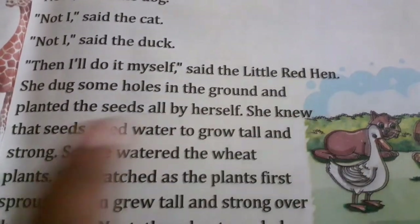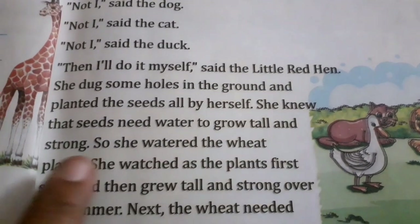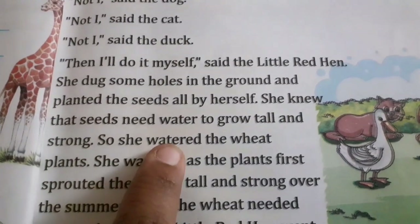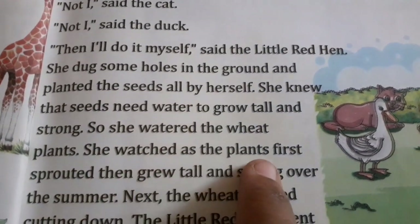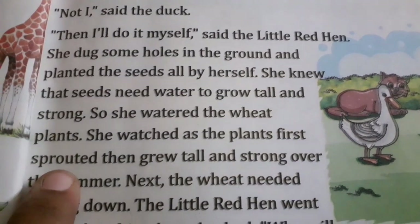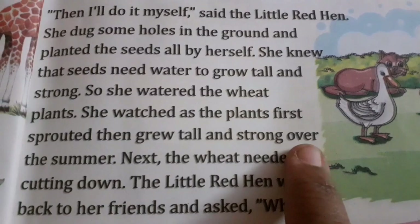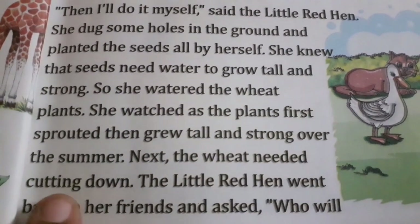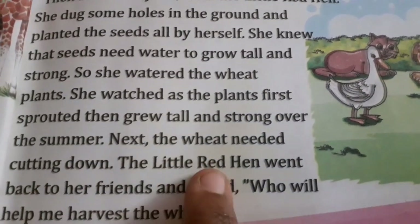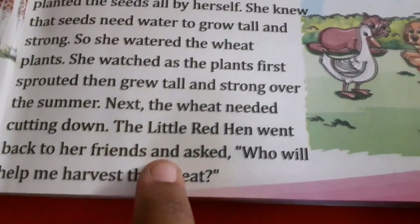She knew that seeds need water to grow tall and strong, so she watered the wheat plants. She watched as the plants first sprouted, then grew tall and strong over the summer. Next, the wheat needed cutting down.